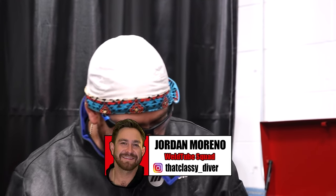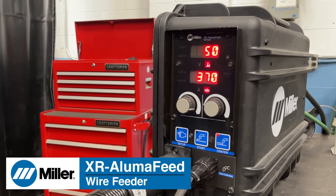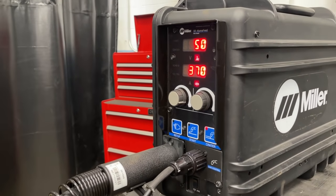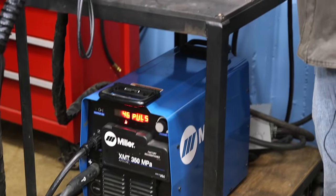Here we are with the XMT 350 with the AlumaFeed XR suitcase. I'm here with Mr. Eric Brown. He is a welding engineer for Miller and he's going to tell you some of the features here. This is our XR AlumaFeed suitcase on our MPA system running conventional pulse through a push-pull gun.